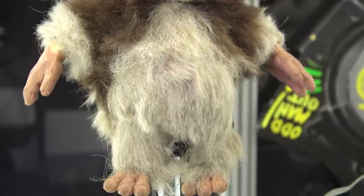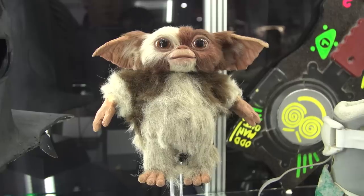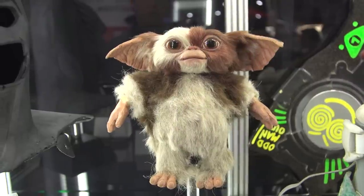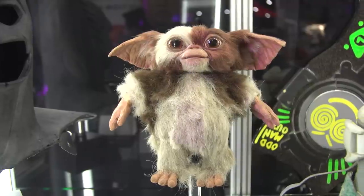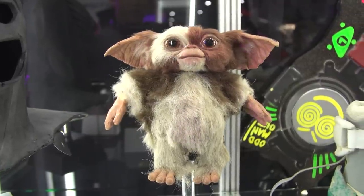So this guy would be there while they're getting everything ready, then they move him out of the way and bring the hero version in. But still a great piece of work by Rick Baker. It's a great example of how film productions make multiple versions of things — not just stunt versions and hero versions, but different functional, purposeful versions for filmmaking, much like the shoes here.